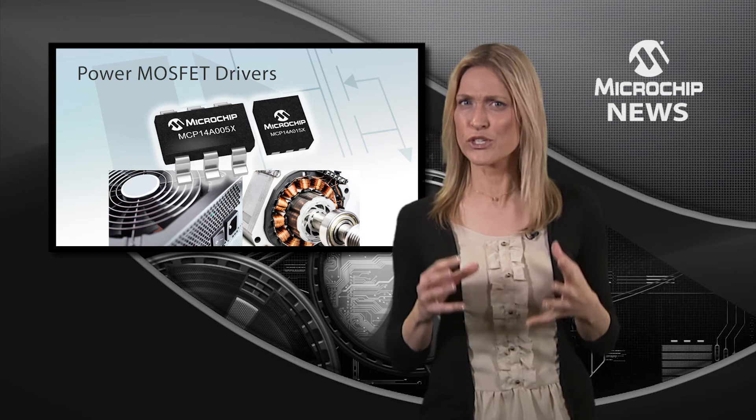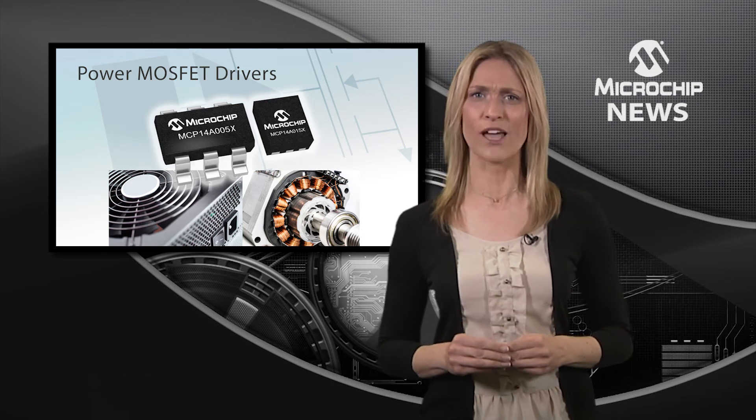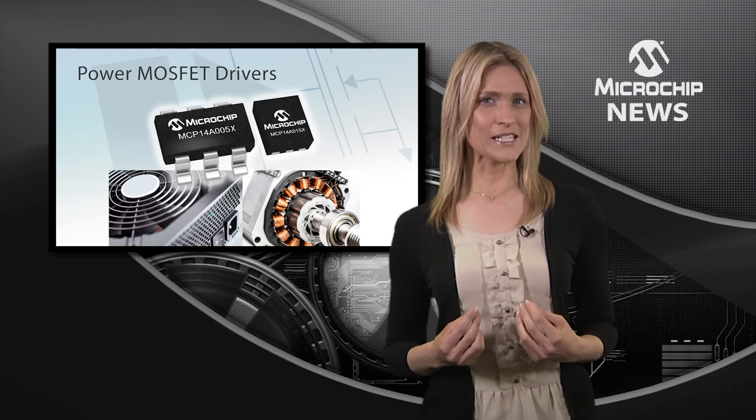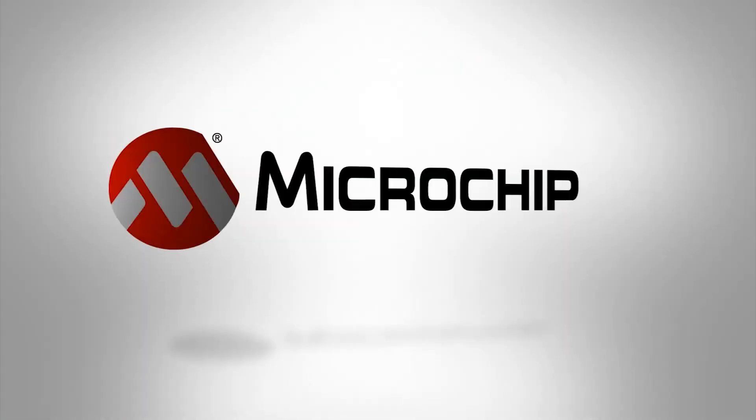so you can boost a 2V digital output up to a strong 18V drive signal while maintaining good noise immunity. This minimises power loss in the controller and conduction loss in the power MOSFET.